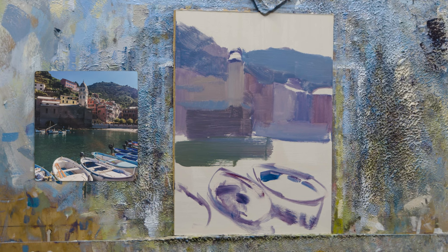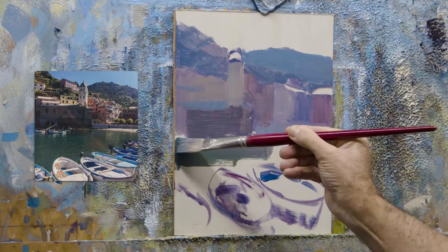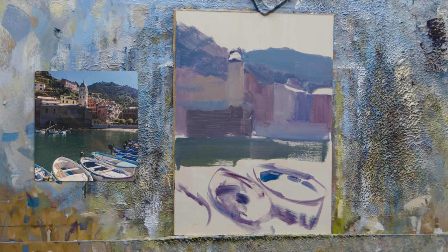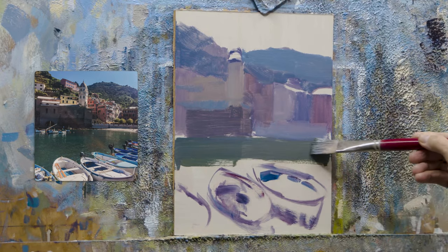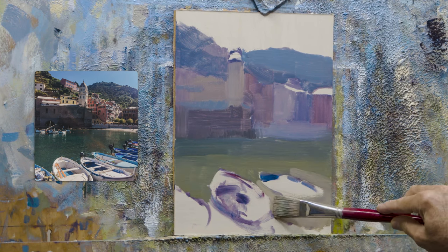Nothing like getting that bigger brush in. This is a 12 by 9 inch board, just to give you a bit of an idea of the scale. It's pretty close to an ideal size, I find, working on site these days, because there's one thing — it can go bigger, but the light does change quite dramatically. That's why I find the 9 by 12, sometimes 11 by 14, if it's not as complex a scene as this.